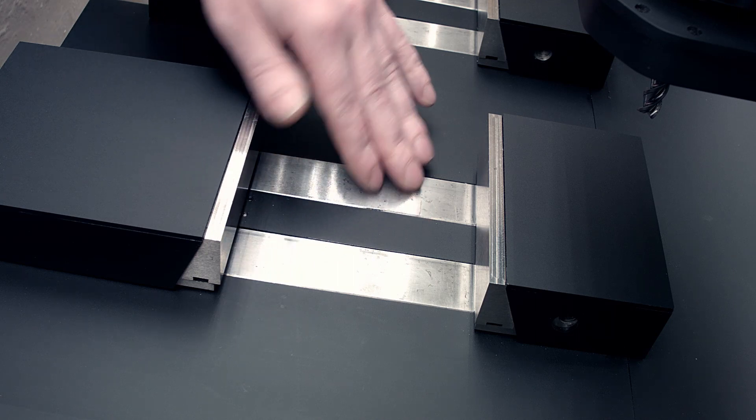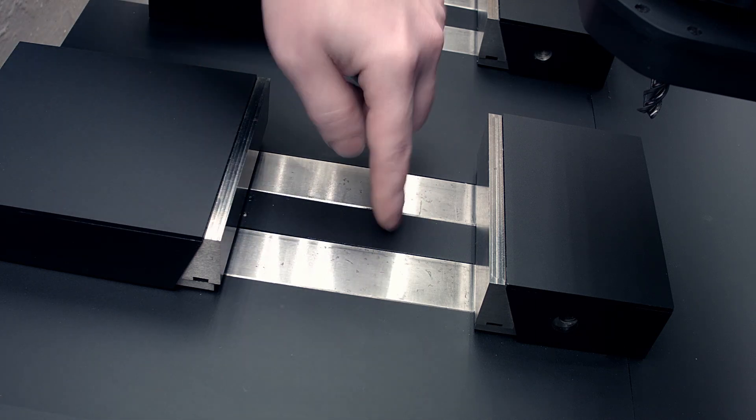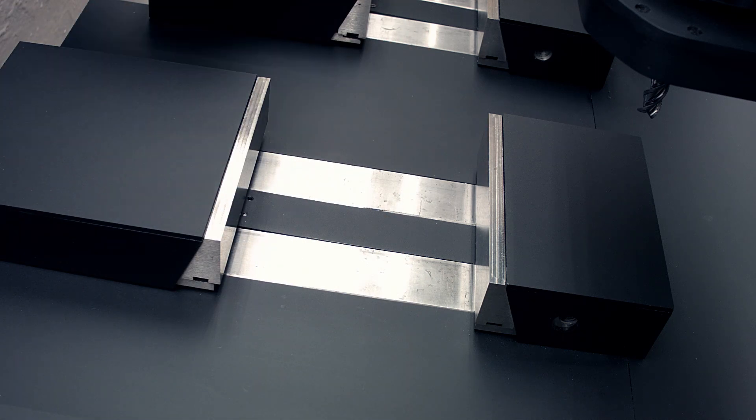Here I have a vise with the sliding part inside, to prevent chips falling in and nesting there, and obstructing the parallels. So I'll show you how I done it.